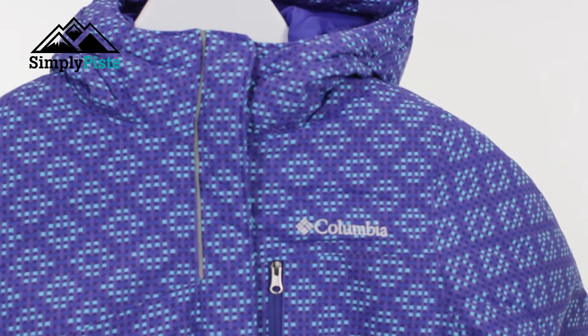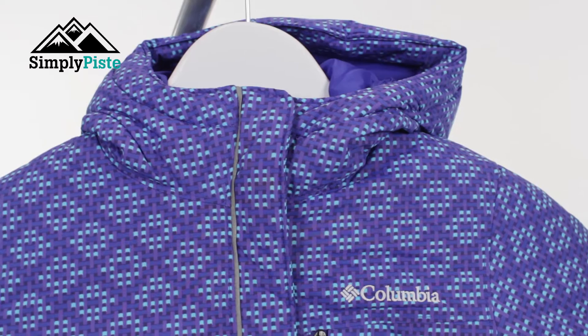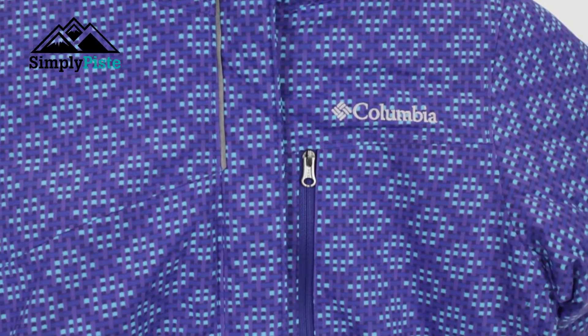What's really nice about this jacket is the quirky design that means your child will be nice and visible on the slopes.